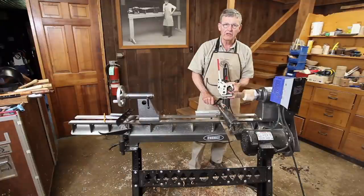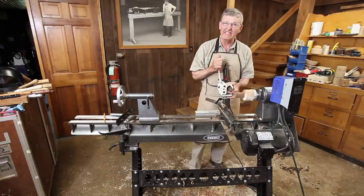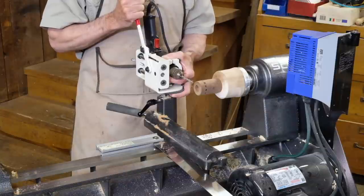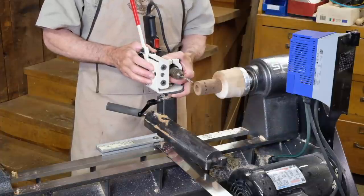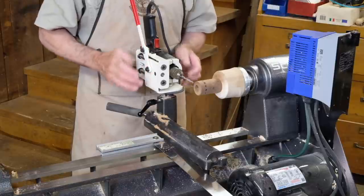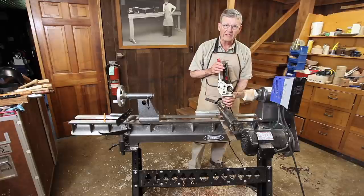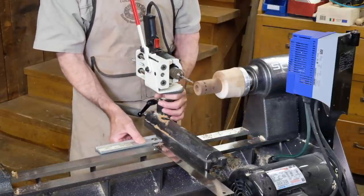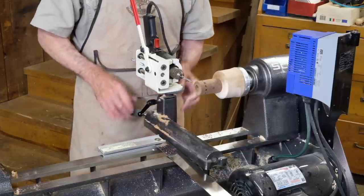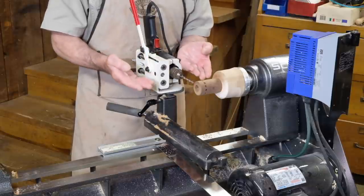The shop-built jig will drill 40 or 50 holes, but eventually the act of drilling will make the hole through the jig go oversize and it loses accuracy. If you're going to do a lot of this kind of work, One-Way Manufacturing makes a very nice jig called the Drill Wizard. It has a one-inch post so any lathe that accepts one-inch tool rests will handle the jig. You simply place it in the banjo after squaring the banjo in the place you decide.